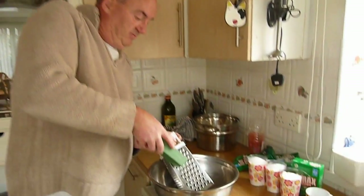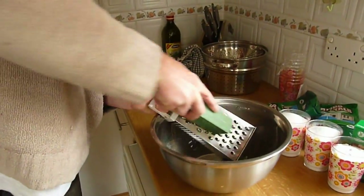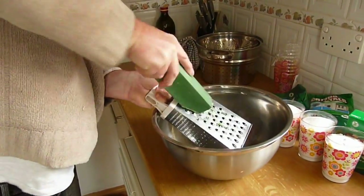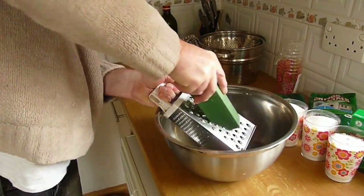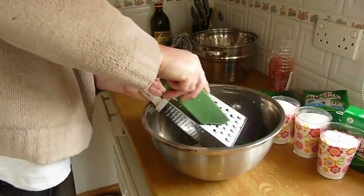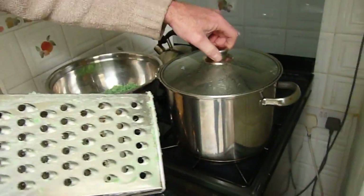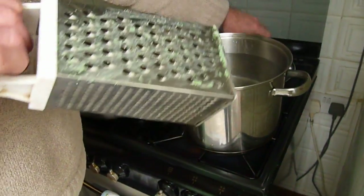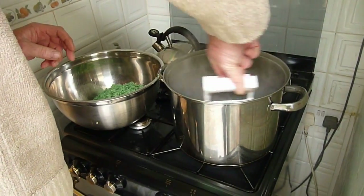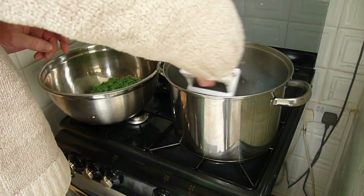So we take our bar of soap and grate it up. Now we've grated up our soap, we need to add this to our water — we'll need to boil the water, which we've brought to the boil. First of all, we'll just give the old cheese grater a little bit of a wash to get rid of all that excess soap.